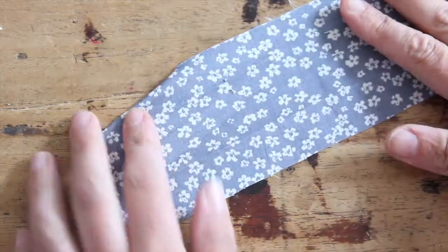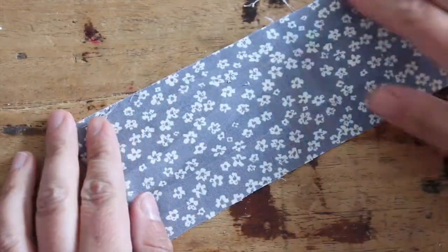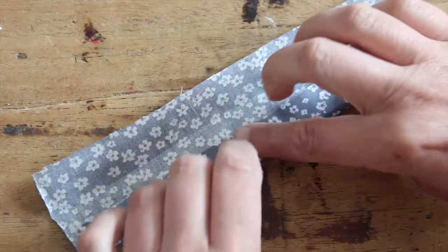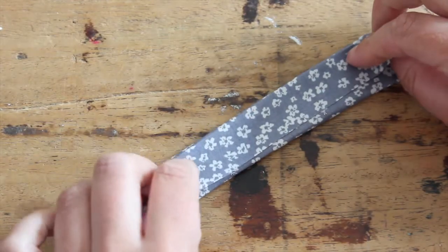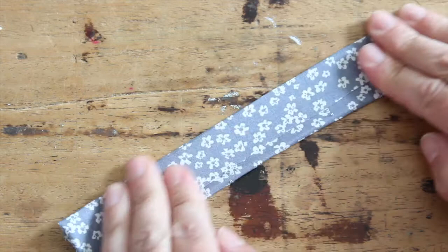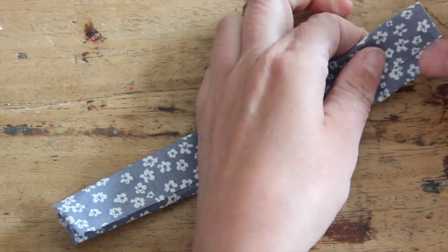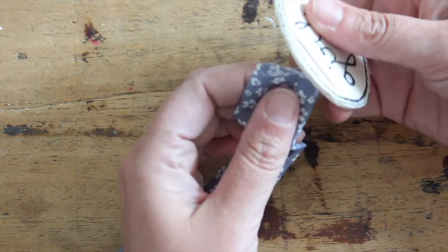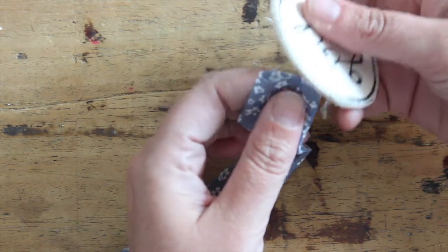To make the strap for your badge, you're going to cut your fabric to a piece 18 centimeters long and 7 centimeters wide, and you're going to fold the outer edge to the middle. Just make sure this is no wider than the little hole you cut in your badge. Then put the fabric strap through the opening that we cut.